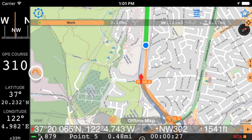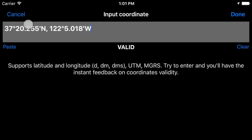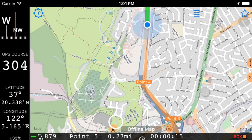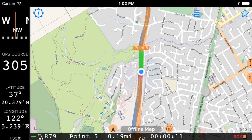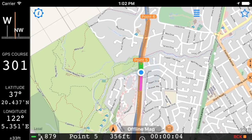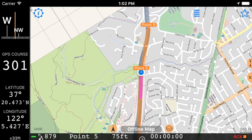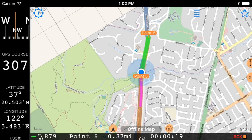0.50 miles to 0.5. Approach 0.5, keep 9 degrees right. New target is 0.6, in 0.39 miles.